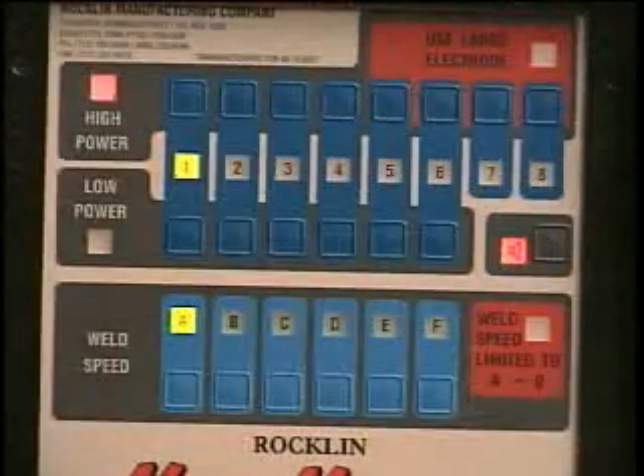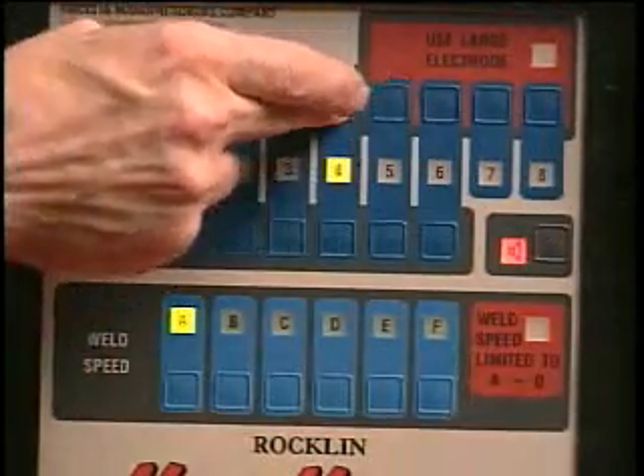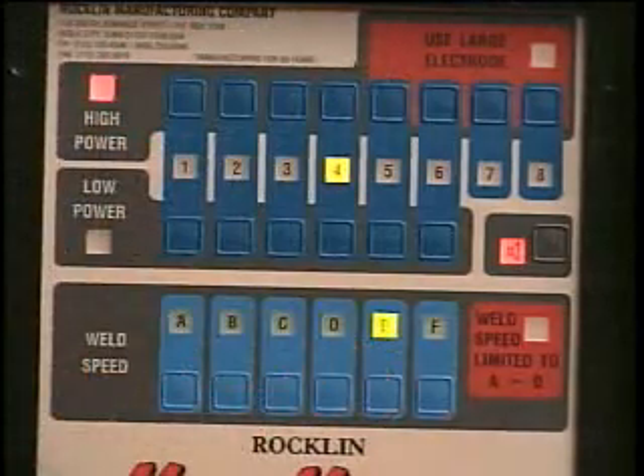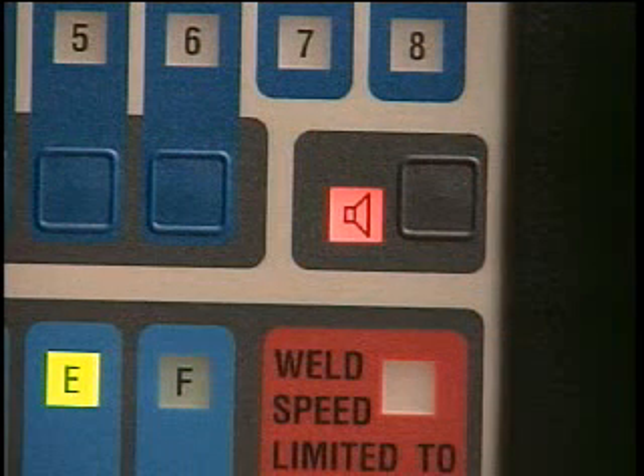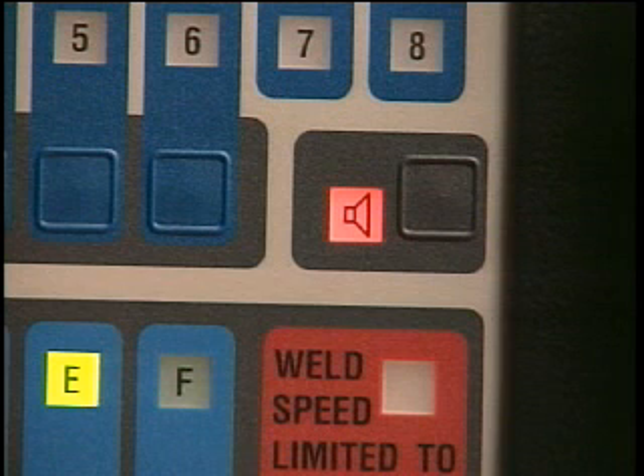For our demonstration, I will be on setting 4 high power, and my weld speed setting will be on setting E. There is also an audio on-off switch, which generates a tone for each weld as it occurs.